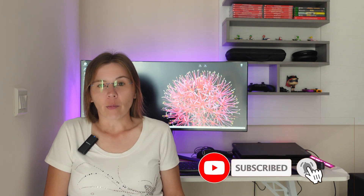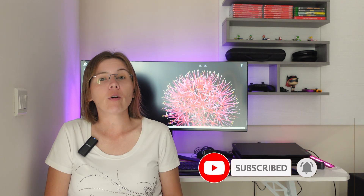So from my side, that will be all. Thank you for watching this video. Leave a comment if you want, and I invite you to my next videos. See you!